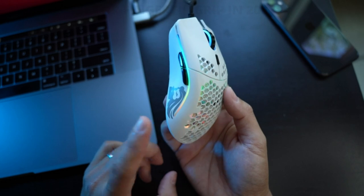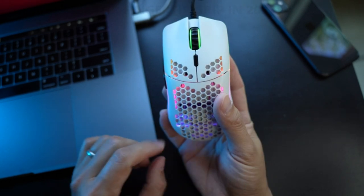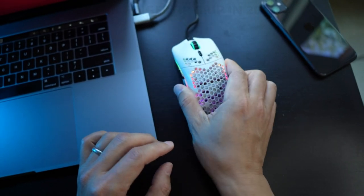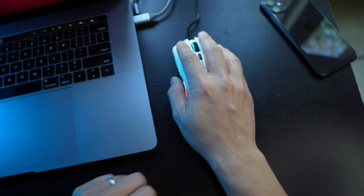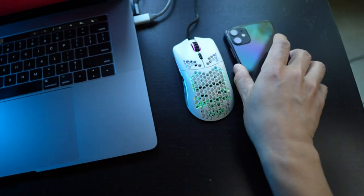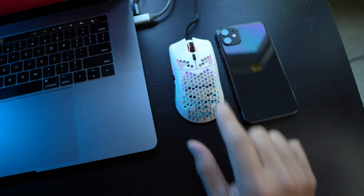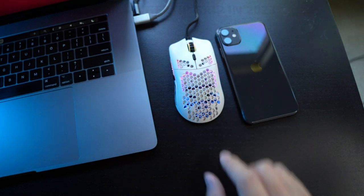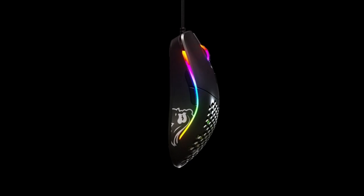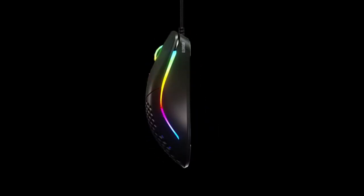Mouse feet: our Glorious Skates are 100% pure virgin PTFE that will glide like blades on ice without any grip on any surface. E-sports customization: six-step DPI, RGB mouse lighting effects, polling rate, lift-off distance, click/scroll speed, six buttons with macro support, and more. Honeycomb Mouse Design: our honeycomb design helps create the ultimate lightweight mouse.